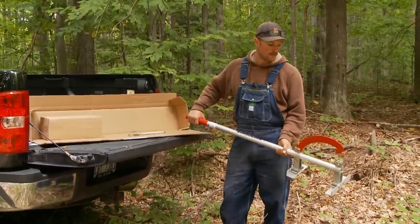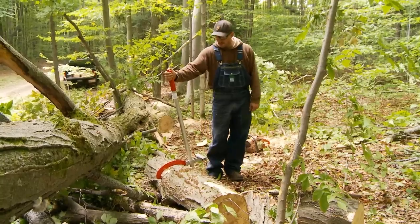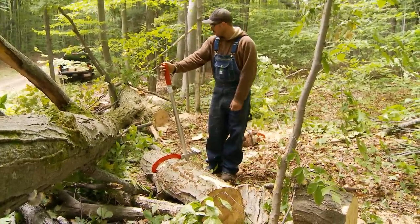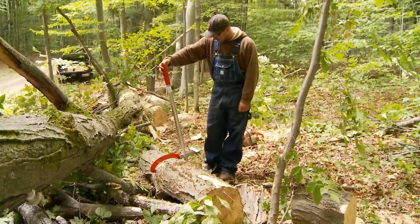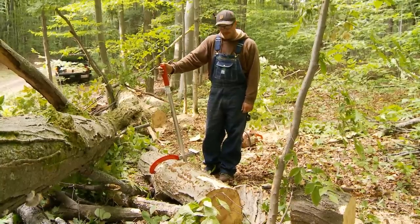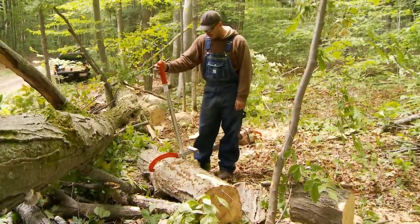Now we're ready to give it a try on a log. We're going to demonstrate the woodchuck tool in action. We've brought it back here to a tree that we've just dropped and are processing for firewood. We've got a fairly decent-sized log here, probably about eight feet in length and 14 to 16 inches in diameter.